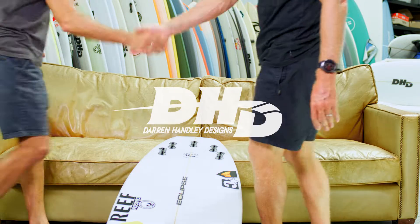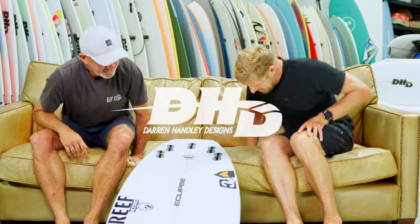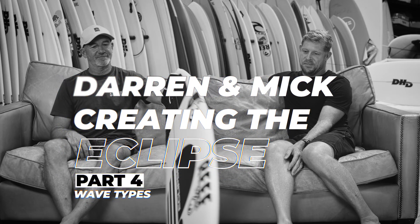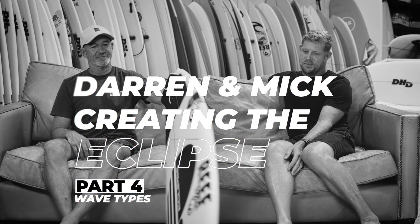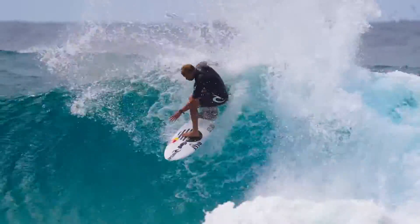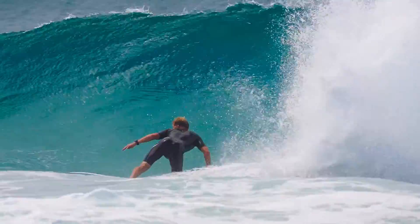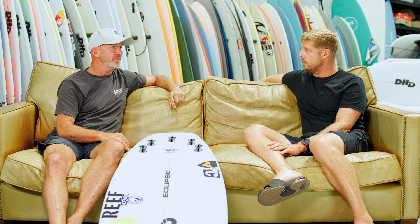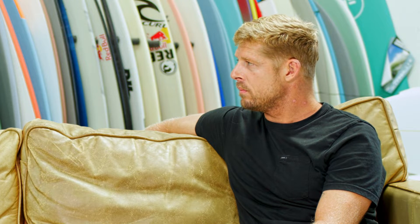Hello guys, how are you? Good to see you. I was over at Trestles and you were there too — Trestles is a fun wave when it's anywhere from three to five feet. I saw you were riding this board over there.